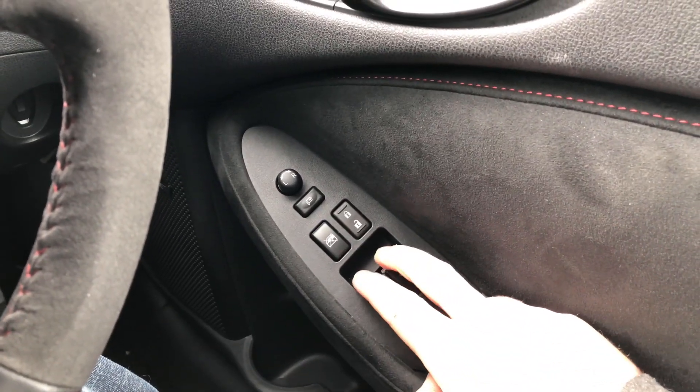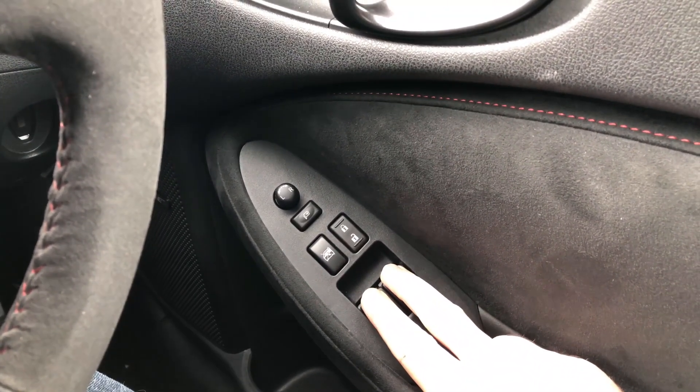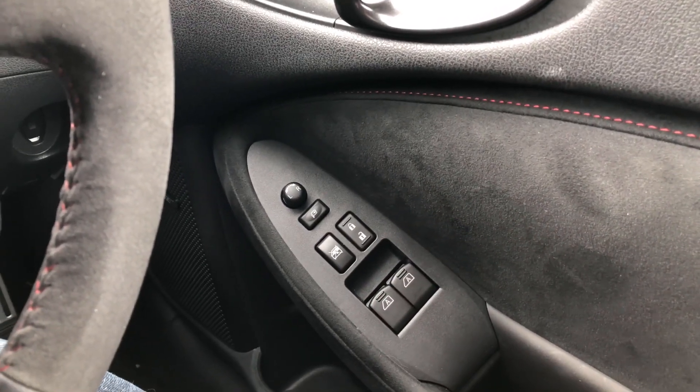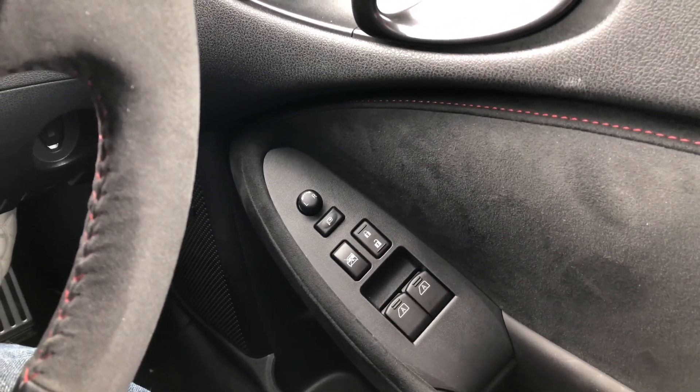To get the passenger window to auto up, first you need to lower the windows by about 10mm. This will stop the windows from catching on the door after you've taken the switches out.